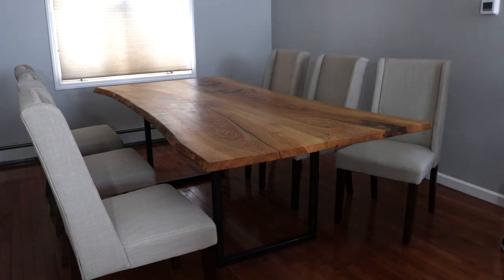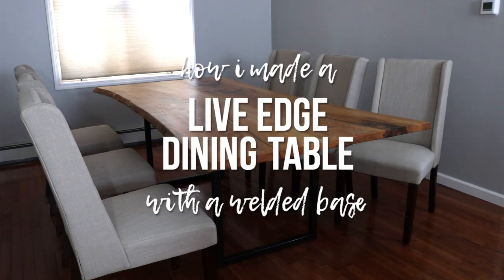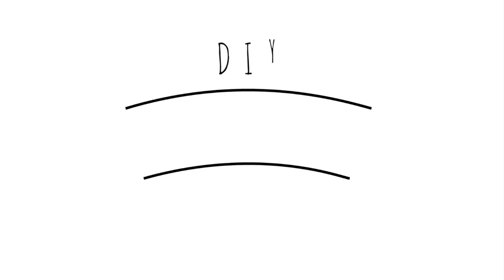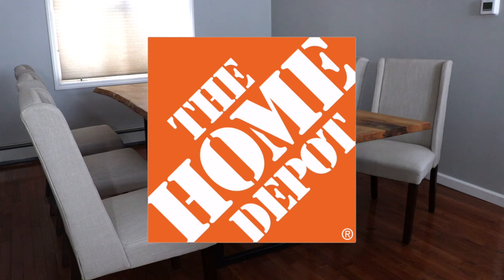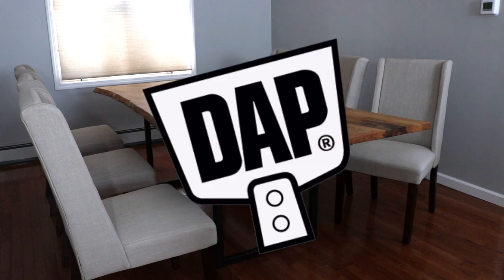Let's get started. This project was made possible by my amazing friends at the Home Depot and DAP Products.